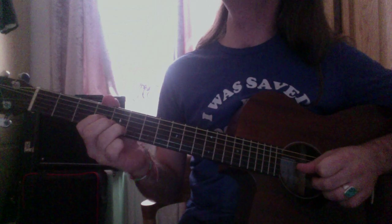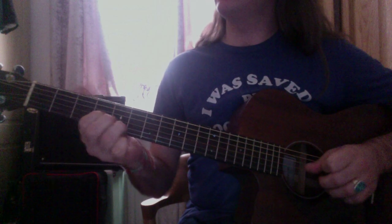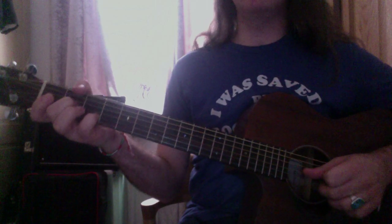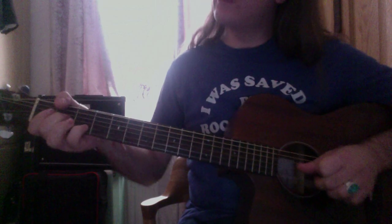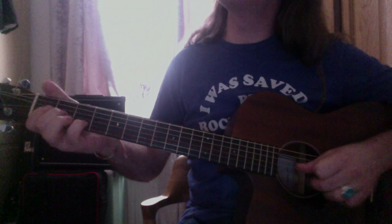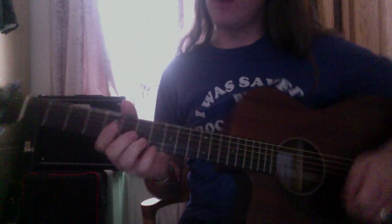Over the E you're playing the fourth fret on the G and fifth on the B. Then you move down from the second on the G to the third on the B, and you're bending — it's a hard one to do again, but you're bending the second fret to the E position. So all together...